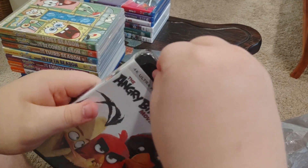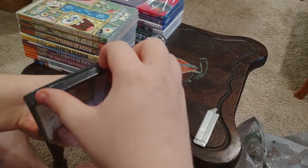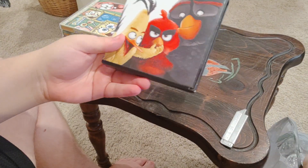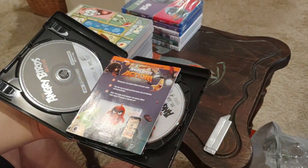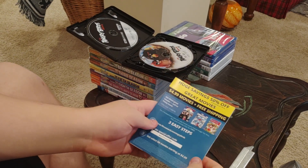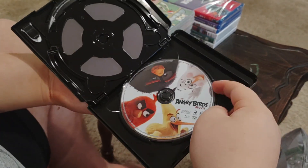Now we're going to take that plastic off and see what's inside. And inside we've got two inserts. And we've got beautiful black, red, and white 4K Ultra HD, and beautiful artwork on our movie in 3D, and beautiful artwork on our Blu-ray.